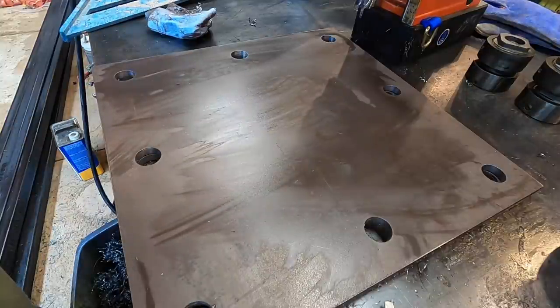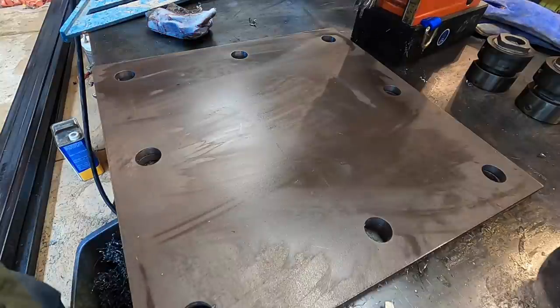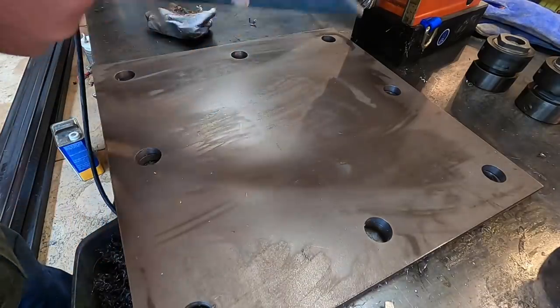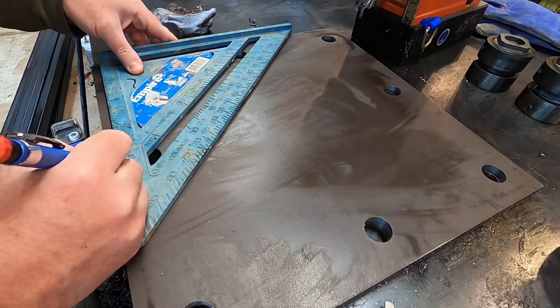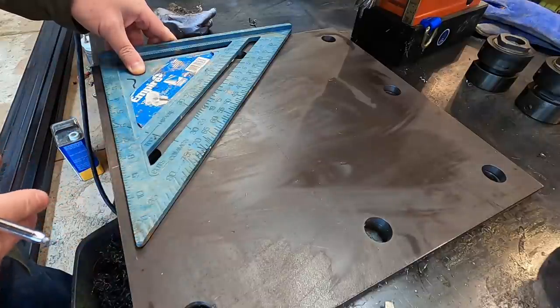I need to go ahead and lay the center out on these again because I need to sketch out the perimeter where my uprights are going to go.